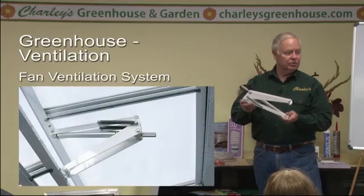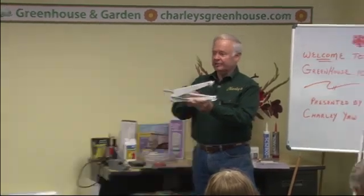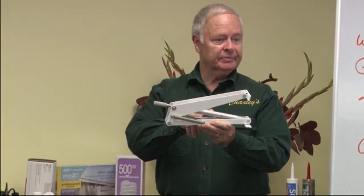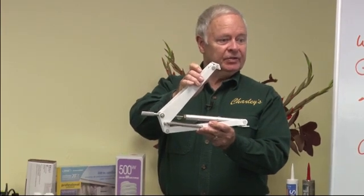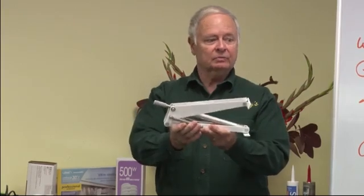This is a heavier duty model of a thermal or solar piston. The aluminum cylinder here in the middle has a wax that melts at about 55 degrees. As it melts, it expands, and as it expands, it drives this open. As it cools, it contracts and allows the springs to pull this down.